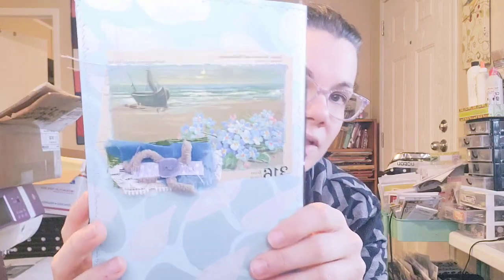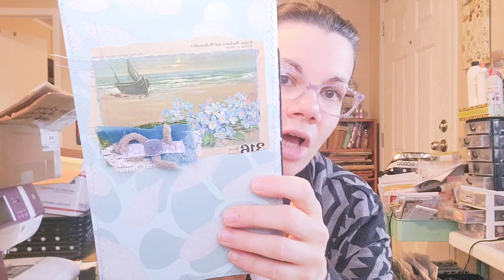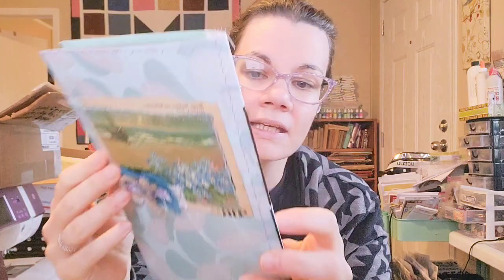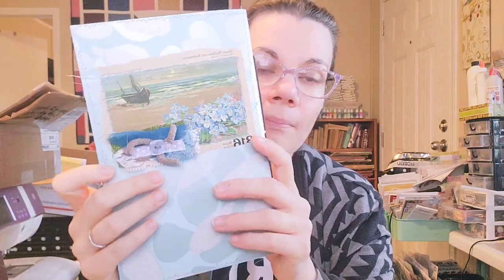So I did this one — you can see that cover; I'll show you in the back room and do a quick flip through. It's unembellished but it features forget-me-nots and a seascape. It is a beautiful glittered wallpaper, unembellished, but with beautiful papers inside.